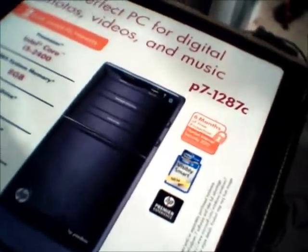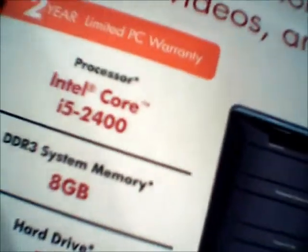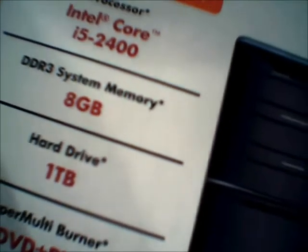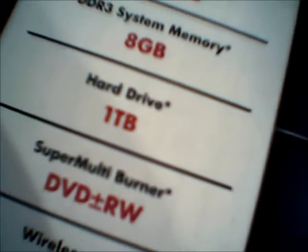It might be a little bit less by the time you watch this video. It comes with the Intel Core i5-2400 processor, 8GB of DDR3 memory, 1TB hard drive, DVD-RW, and WiFi.